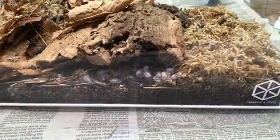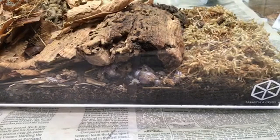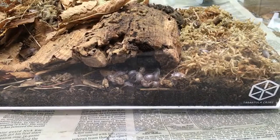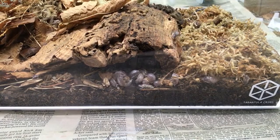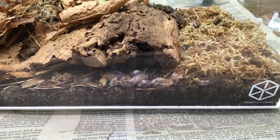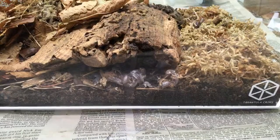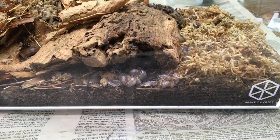I'm waiting for my Porcellio hoffmannseggi black to start producing as well. Hopefully your Porcellio hoffmannseggi will be like your Porcellio sevilla. What Cubaris species do I keep aside from rubber duckies? Only red tigers — so I have rubber duckies and red tigers in the Cubaris genus, and they may not actually be Cubaris but they're identified as that.